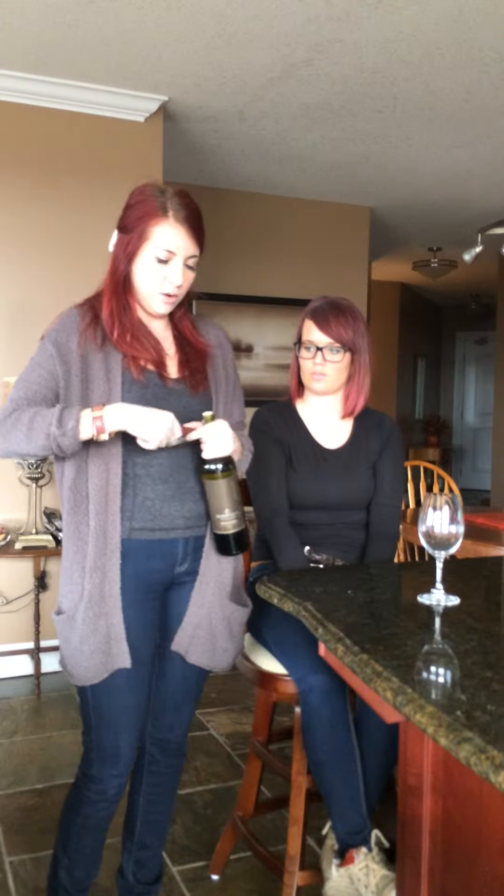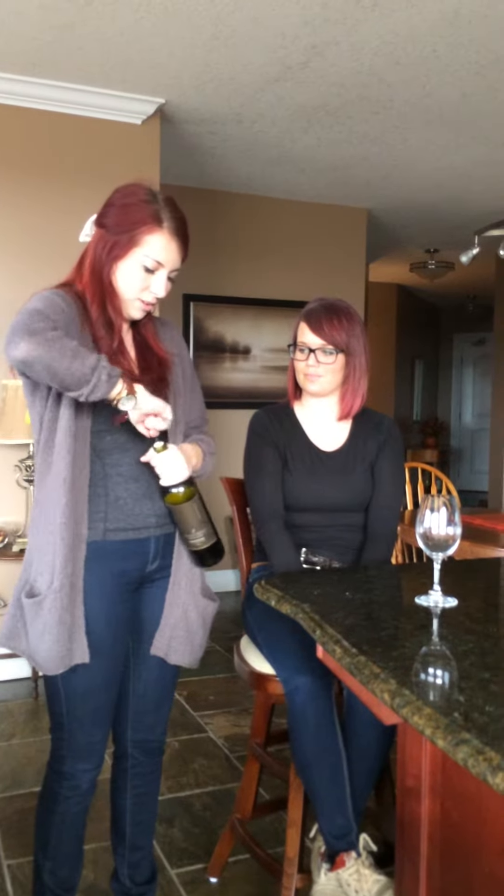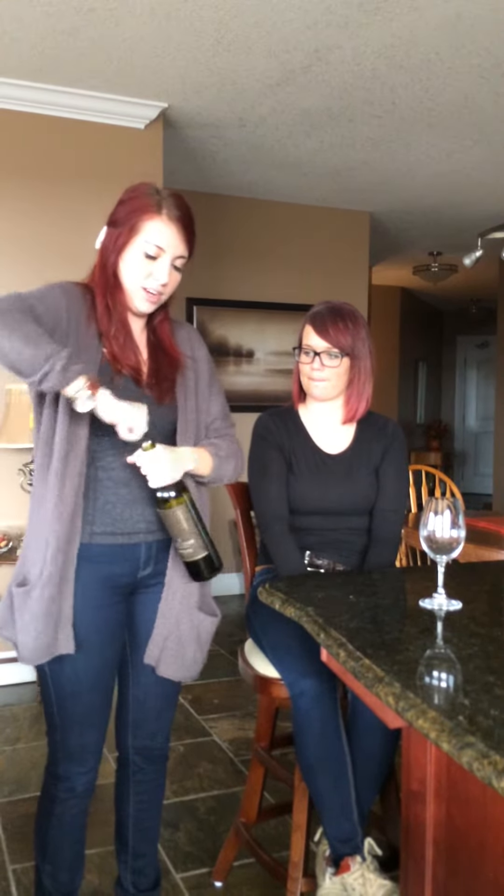Take off the casing and set it aside, then open up the bottle. Now is a good time to talk about some of the flavors in the wine and tell the customer what they can expect to be experiencing.